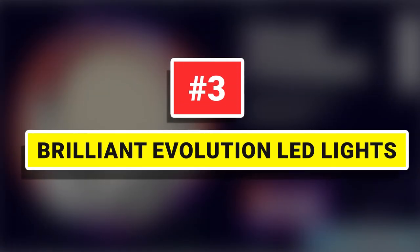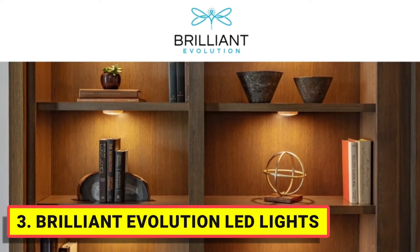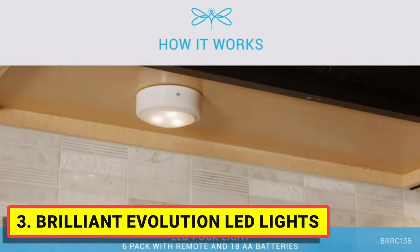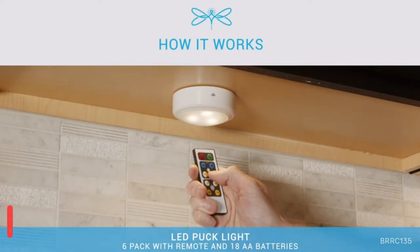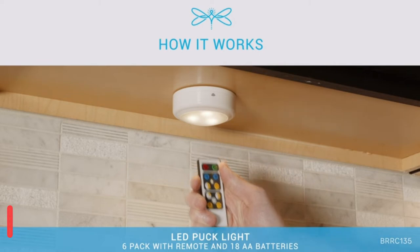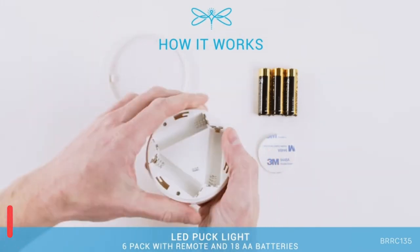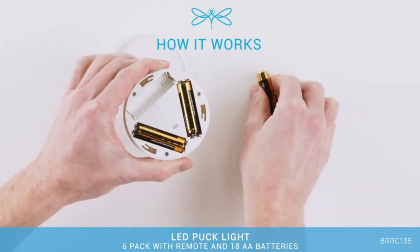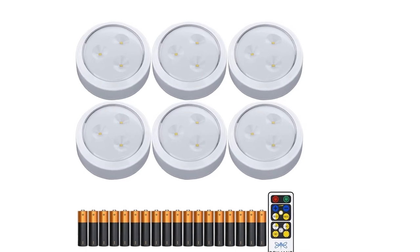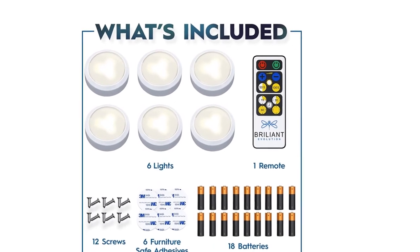Number 3: Brilliant Evolution LED Lights. Our Wireless LED Puck Lights with Remote shine brighter by projecting a 3000K warm white glow that makes your home come alive. From simple installation to brilliant illumination, our Puck Lights with Remote are the perfect addition to your next home project. Each pack includes 3M tape and mounting screws for simple installation anywhere in your home. The under-cabinet lights operate on three AA batteries and have a runtime of 100 hours.